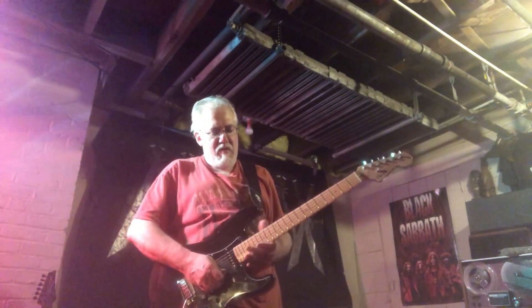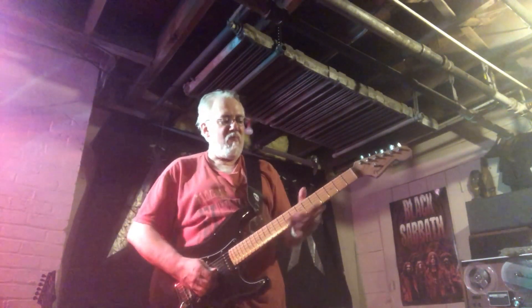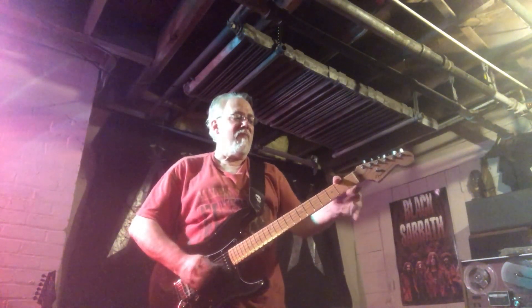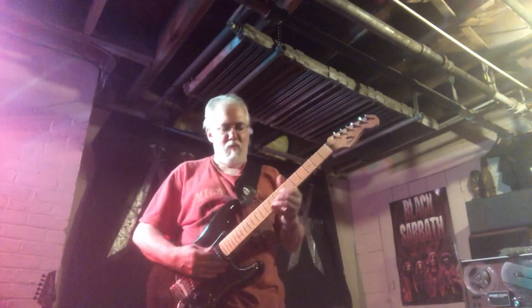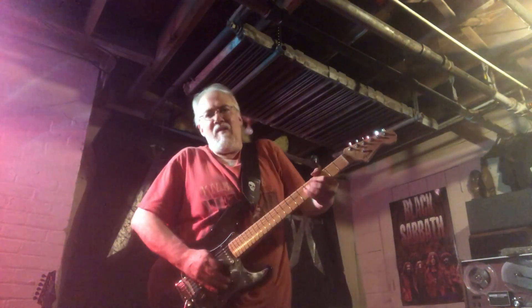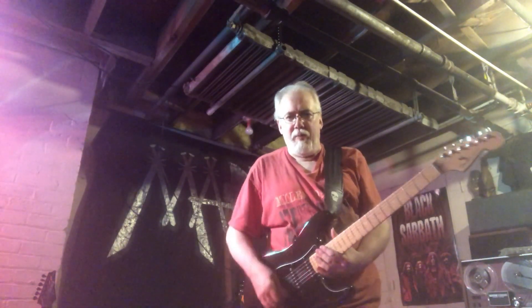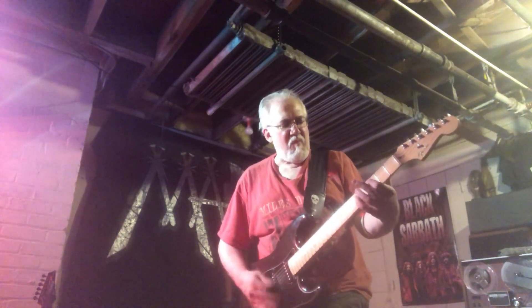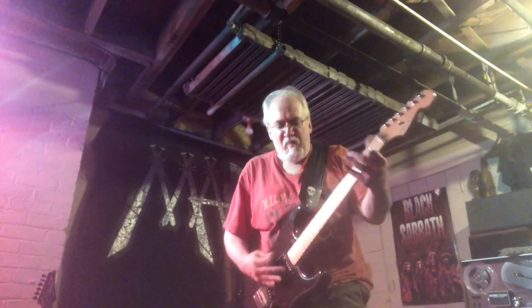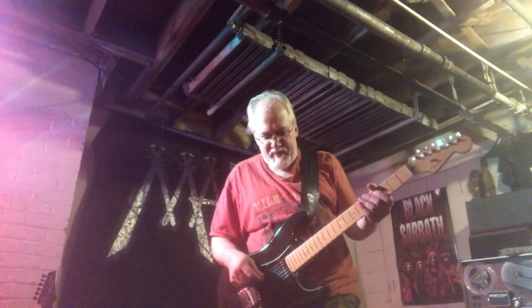Guitar solo demonstration. So I had to set up more for a rhythm thing, and I can strive to get a loop and go with it. Not quite — try it again.